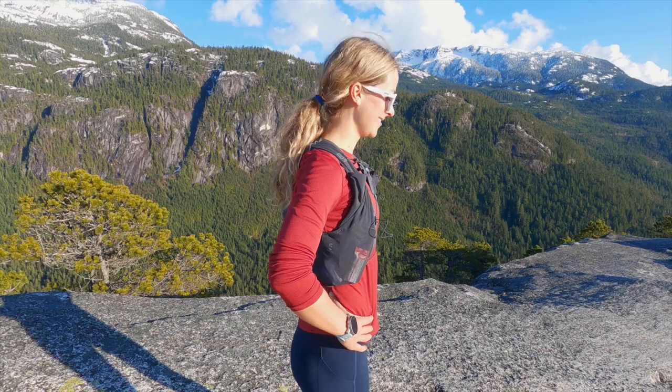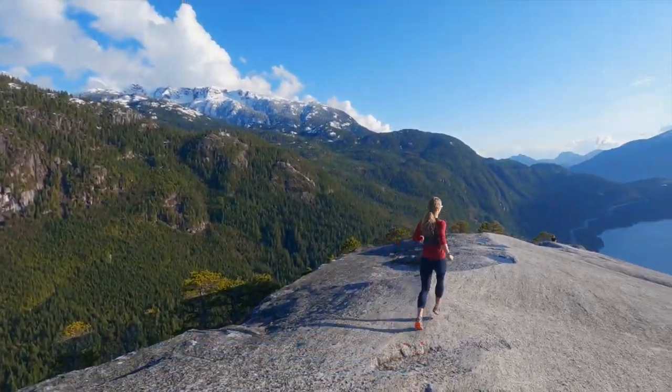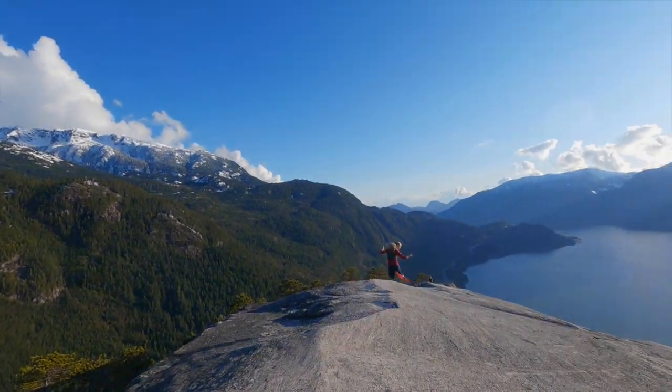After using this watch for a few months, I highly recommend it to anyone who loves running, biking, ski touring, or basically any sporting activity. Thanks for checking out this video, and if you like what you see, please check out more Get Out There magazine gear review videos.